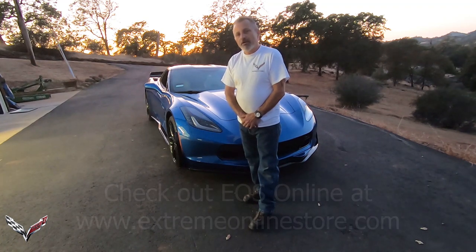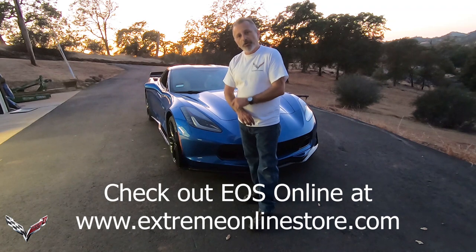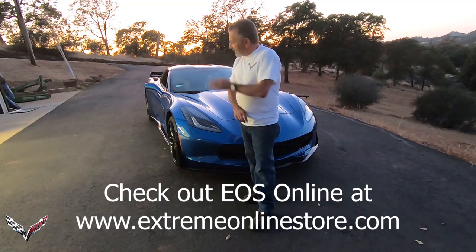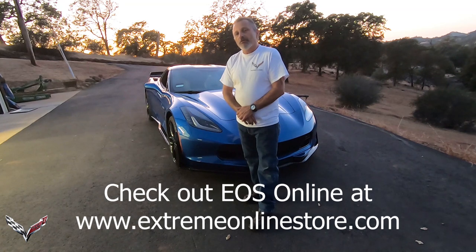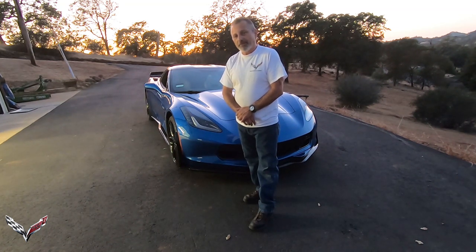Hopefully you found this video helpful and informative, and when it comes time for you to put your spoilers and aero kit on your car, you'll have no problems. If you follow the instructions and follow our video to the T, you're not going to have any issues. I just want to thank you all for watching and supporting the channel — you guys have a great night. Thank you for watching the Corvette Channel. Don't forget to hit subscribe. See you next time.